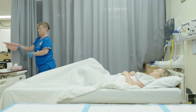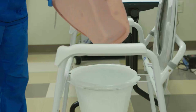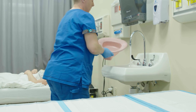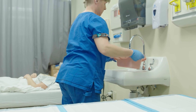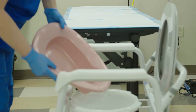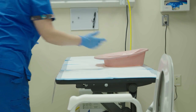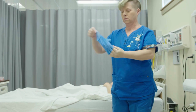The bedpan is then rinsed with the contents going into a bedside commode or toilet. The bedpan is not dried in this skill. It is then placed into the designated dirty supply area.